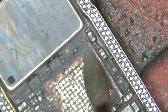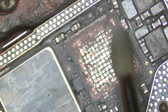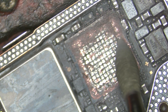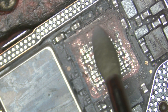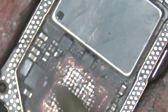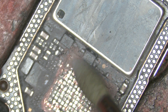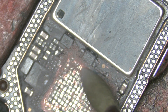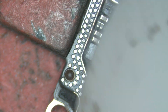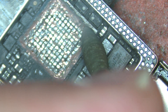Vacuum the debris as much as you can — keep doing it repeatedly throughout the process. You need to drill more as you work through this stage.